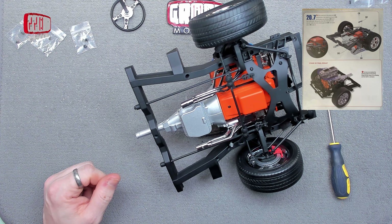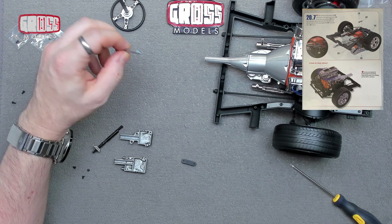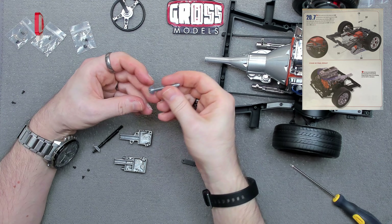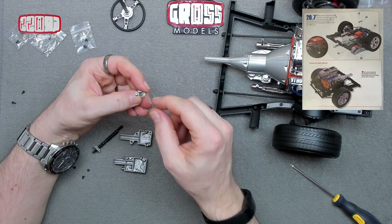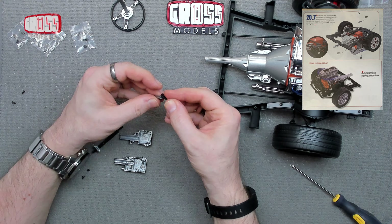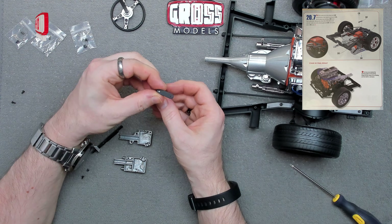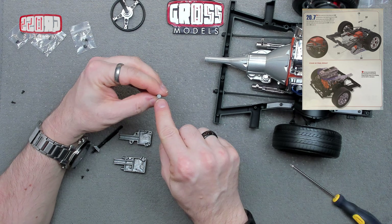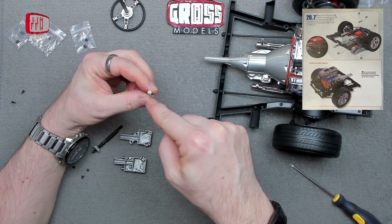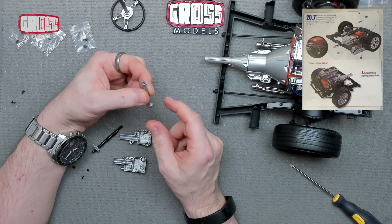I'm going to have a closer look at that and see what I've got. It's got to be that way around because of the way it is. I'm going to take that back out and investigate. Okay, I've disassembled it and found the problem — this part has not been molded correctly in my version. There should be a thread on there.